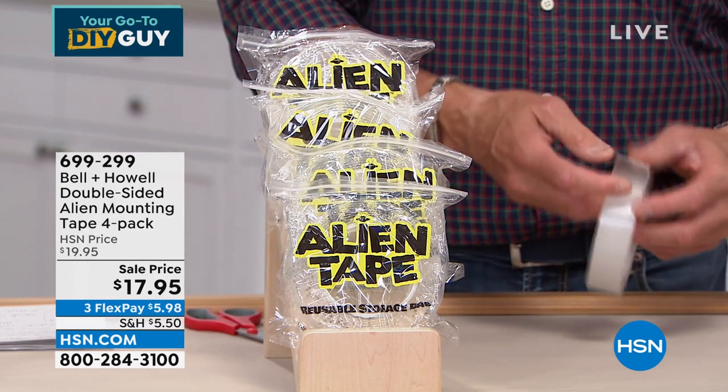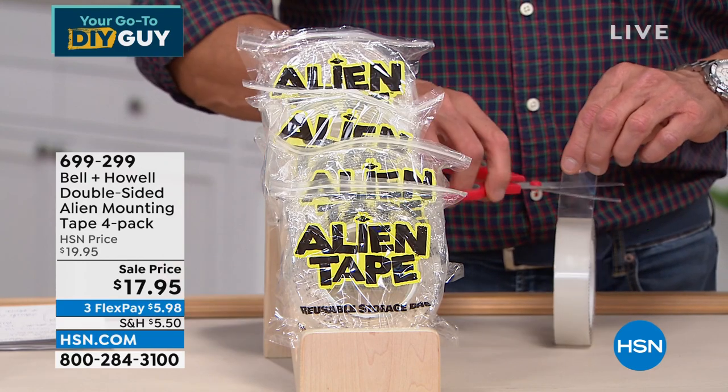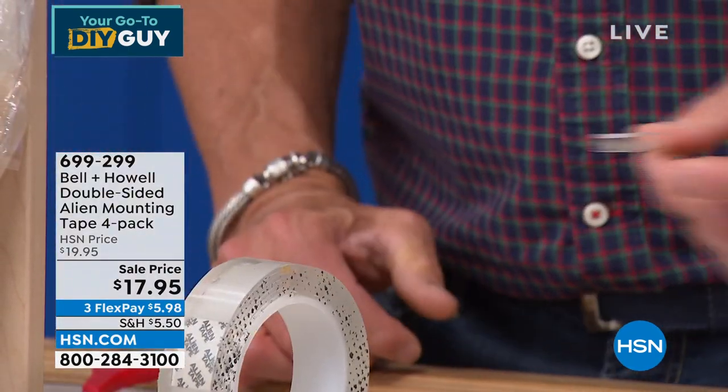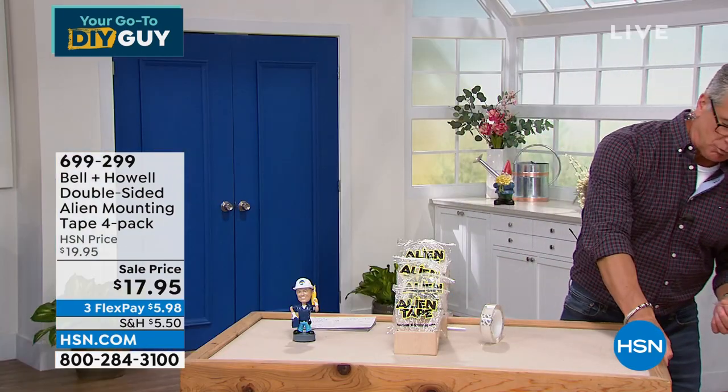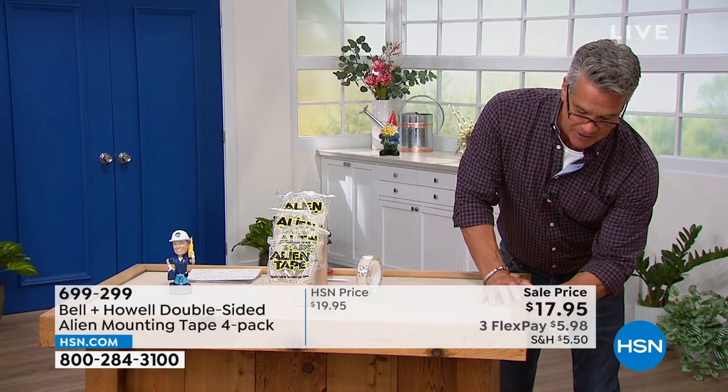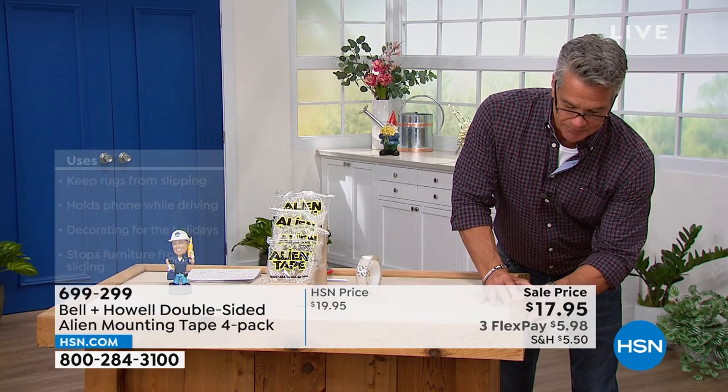Essentially what you're going to do is peel it back, cut yourself a little piece of whatever you need, just like that. It is extremely sticky. You take that piece — this is wood — take that little piece and put it on the side here, just press it on. That's all you need to do.